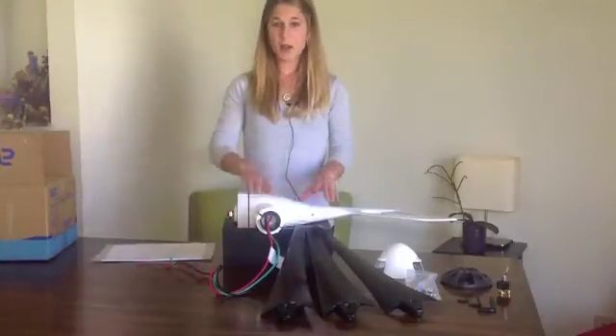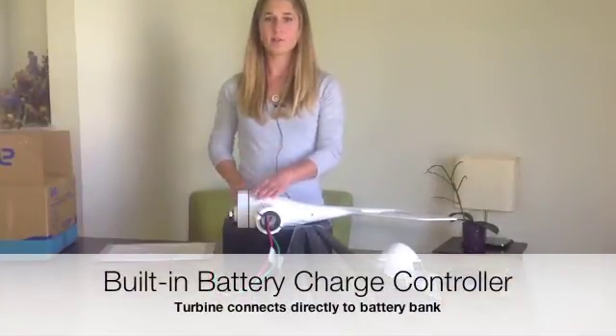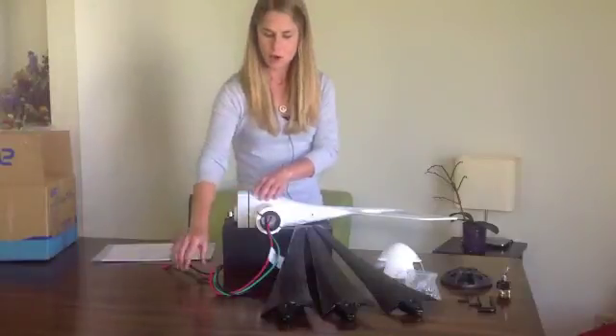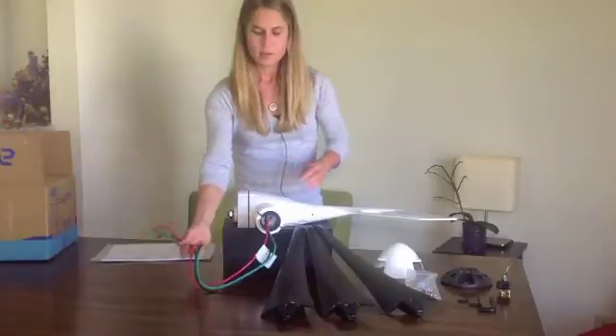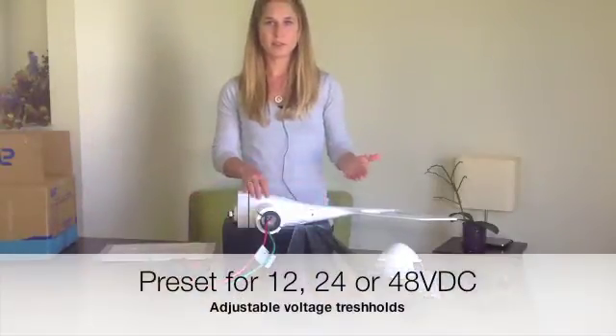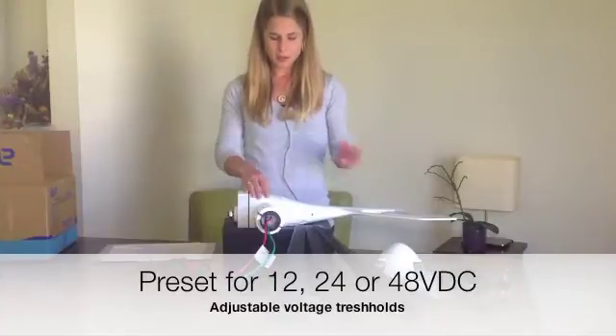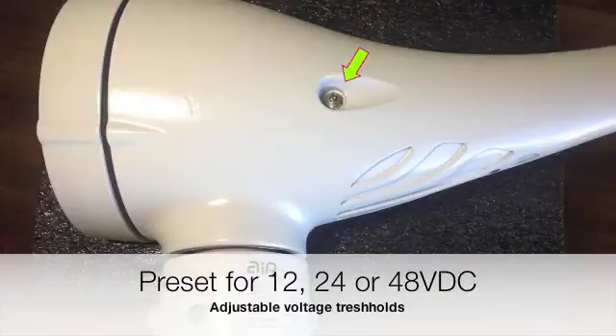Inside the body of the turbine is a built-in controller. The factory settings are preset for lead acid batteries. All you need to do is connect these wires to the battery. Most users will not have to mess with the preset settings; however, if your project is more specific, you can adjust with this screw here. There are detailed instructions inside the user manual.